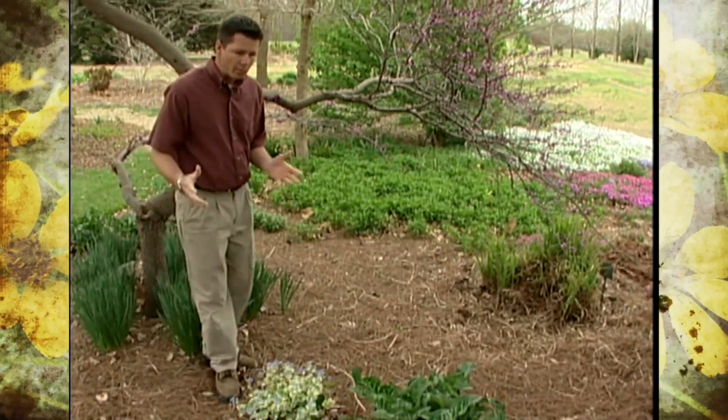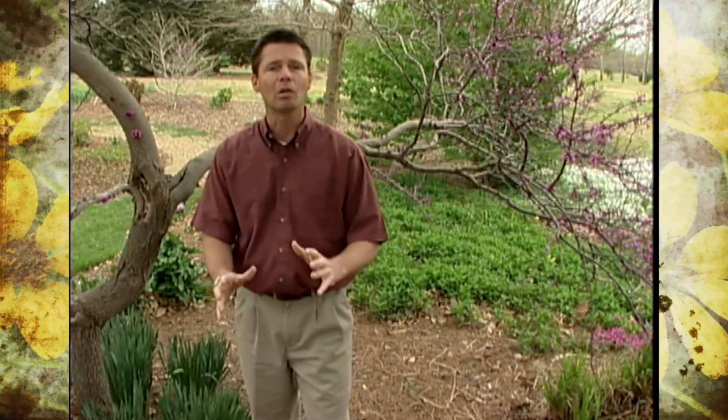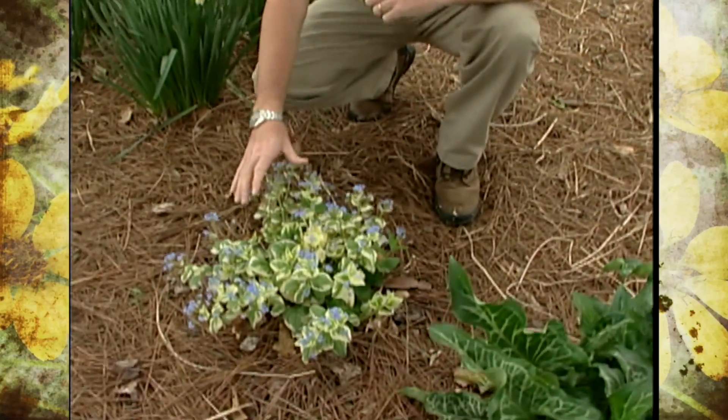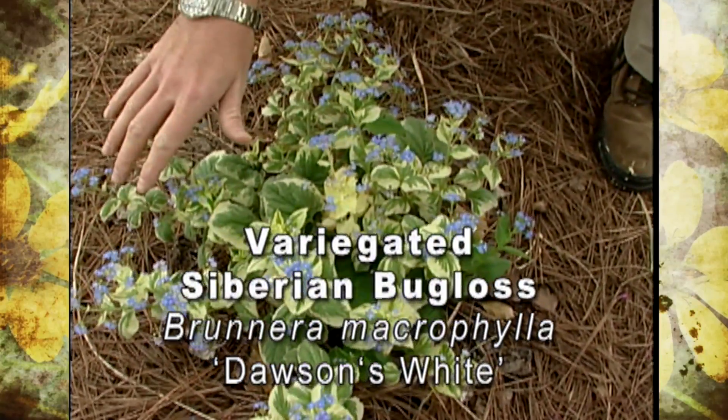Last spring on our program we featured a perennial here in our shade perennial garden that I think a lot of people are really starting to enjoy. This is the variegated Siberian bugloss and it's quickly becoming one of my favorite shade perennials.